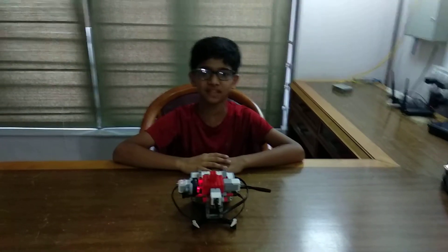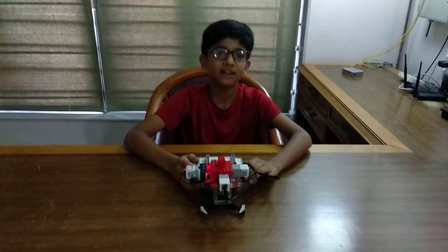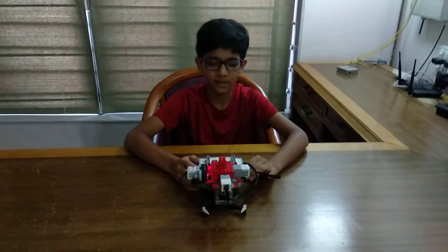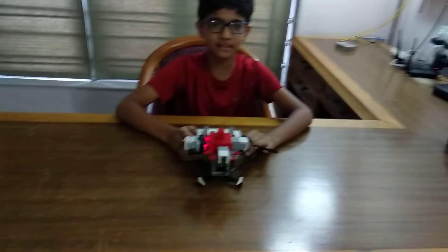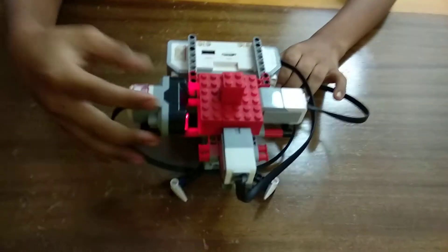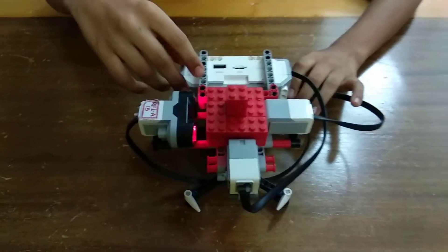Hello friends, myself Kanepati. Today I have constructed an anti-theft alarm. The kit I have used to make this is EV3 mainstream script. The components I have used are one ultrasound sensor, one touch sensor, one color sensor, and many other components. Now let me tell you how it works.